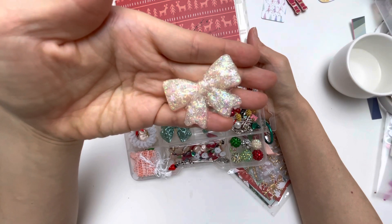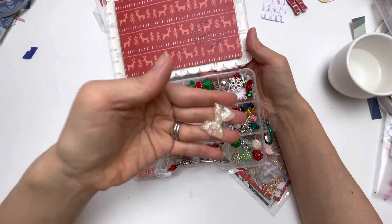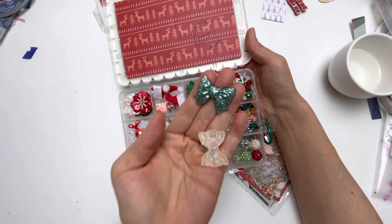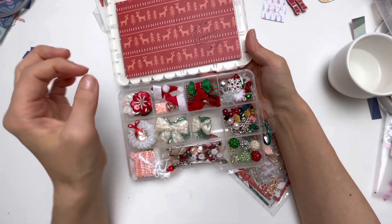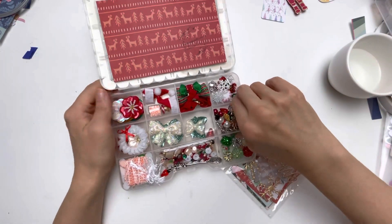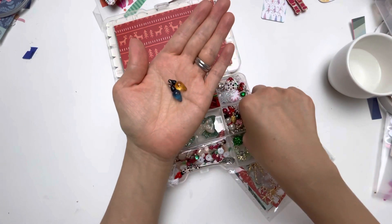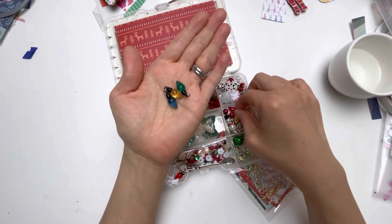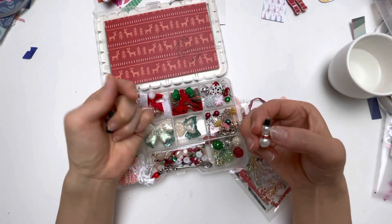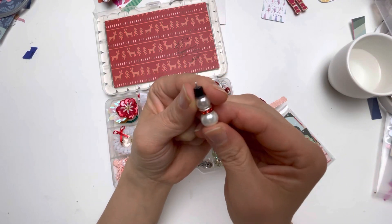Oh my gosh, can you see that magic? I could look at this all day long — I just love these bow shapes. So magical! And then in this compartment she has included these little Christmas lights. I love these Christmas lights, and she's gifted all of these different colors — wonderful Christmas lights!